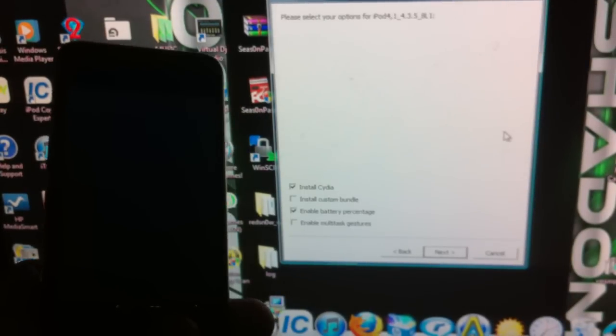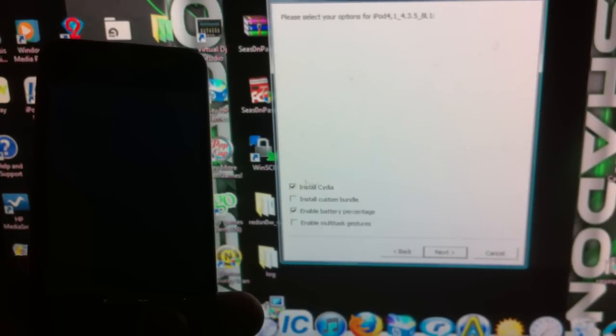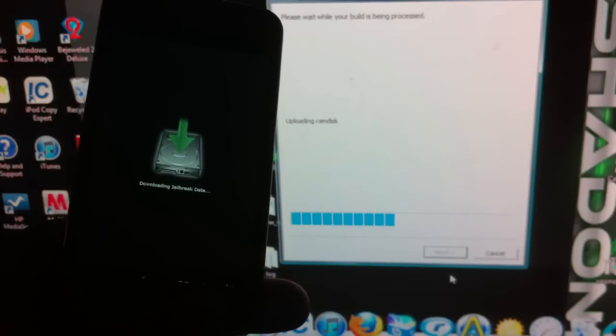Right up here it shows you the firmware is already on. You want to install Cydia, definitely enable battery percentage because it's an iPod Touch 4, and enable multitasking. Hit Next and just let redsn0w do its thing.